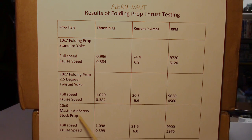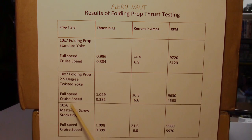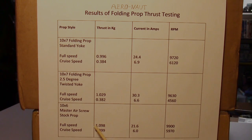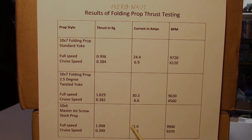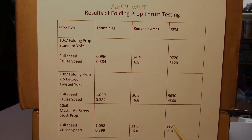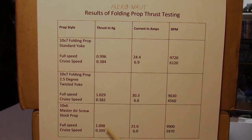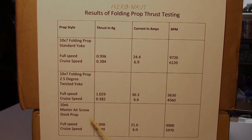Just for comparison I also used a stock Master Air Screw 10 by 6 prop — it doesn't have quite as much pitch, but it actually has more thrust. Full speed: 1.098 kilograms of thrust, a nice low current of 21.6 amps, at 9900 RPM. Cruise speed: 399 grams at 6 amps with 5970 RPM. So the standard prop provides the most efficiency — low current and high thrust.